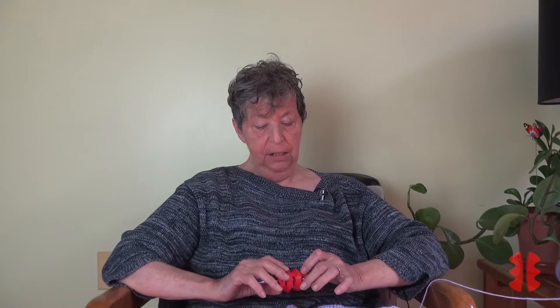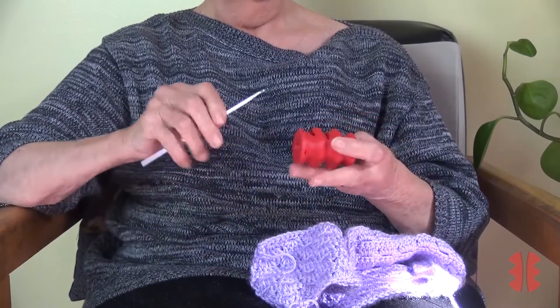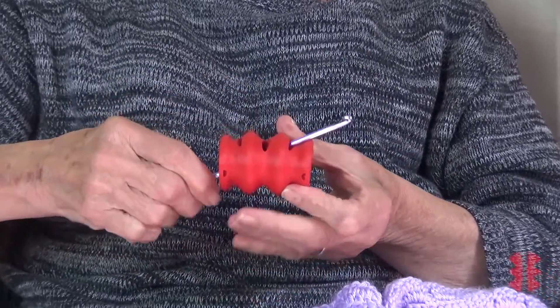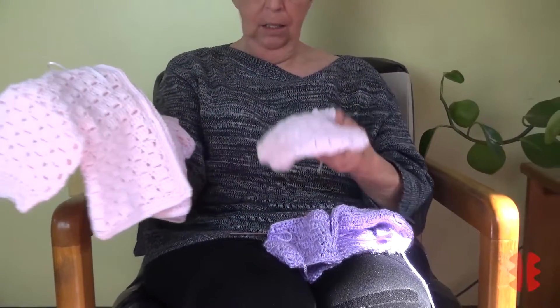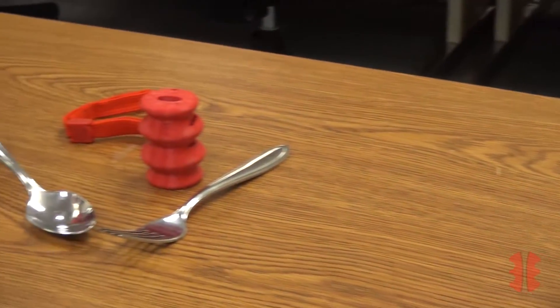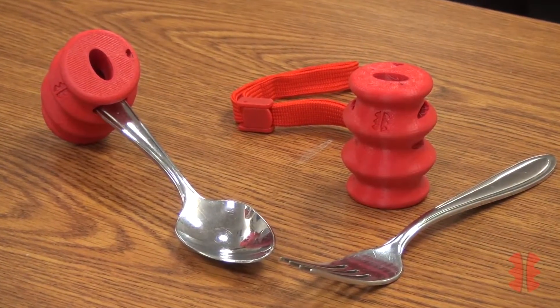I was really excited about it because I have a lot of trouble with my hands, and with this, I love it for crocheting. It was just a different thing, and I can grip it in a way that I don't have to bend my fingers. I took it home and showed it to my husband, and he was excited because he stuck a paintbrush in it and started painting with it because he has the same problem. So we were really excited about that. I've used it every day.